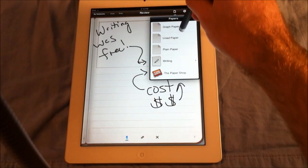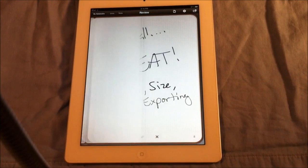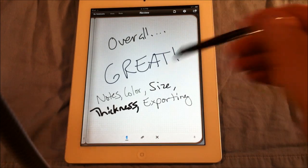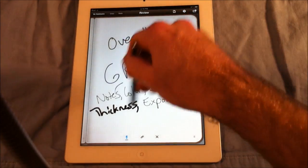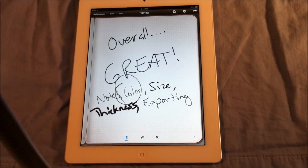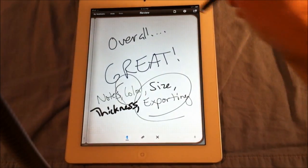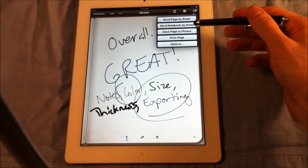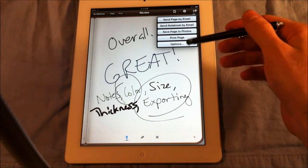Let's change the paper back to something like graph paper. Overall, I think it's a great app even though it doesn't have many colors and doesn't have single-page customization. At least it does have color — there are some apps out there that don't have any. You can export these: send pages by email, save them as a PDF, or send them as the actual notebook format and open it up on a different iPad and edit it there.